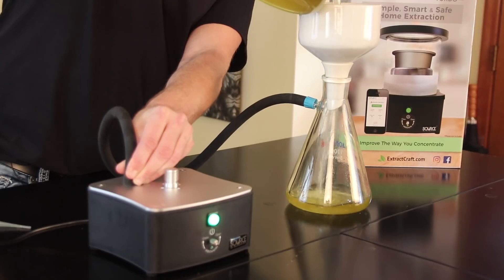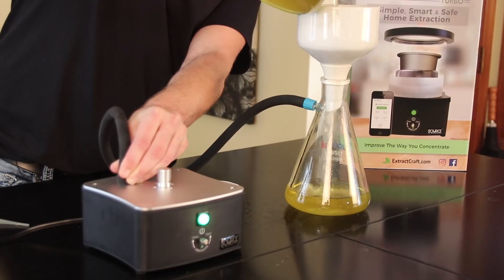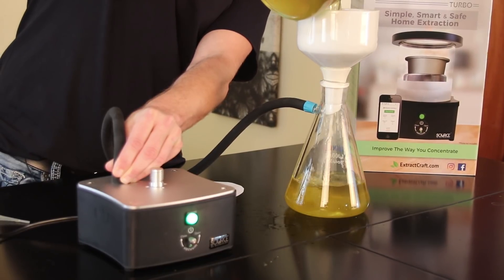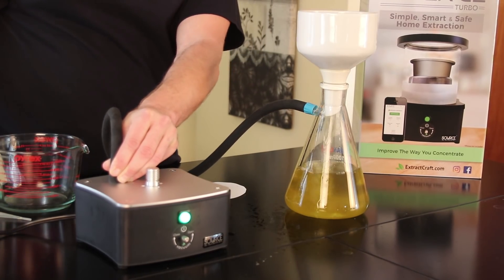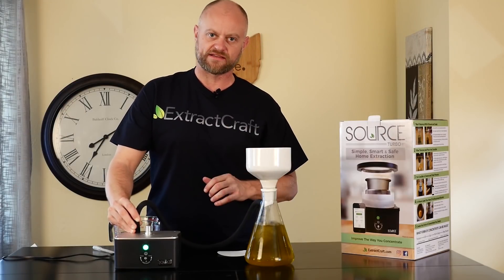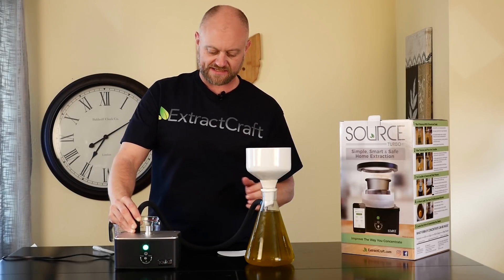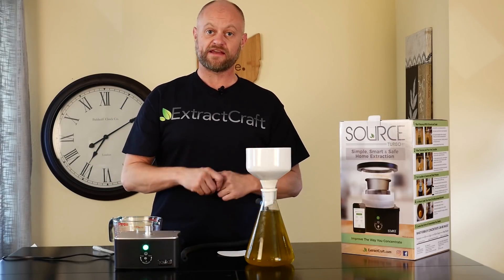Just like that, the vacuum pulls the tincture right through and down into the flask. One thing I like to do is make sure I do at least three passes through the filter paper, just to ensure that we've caught as much of the fine particle waxes and lipids as we can. It sucks it right down. We can stop the process here and then do a second and third pass.